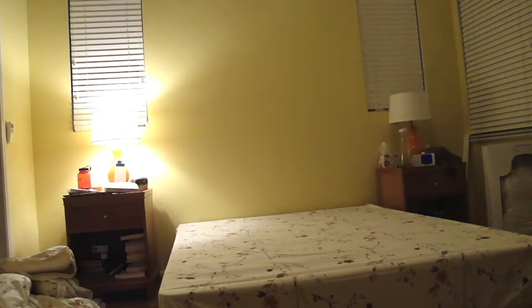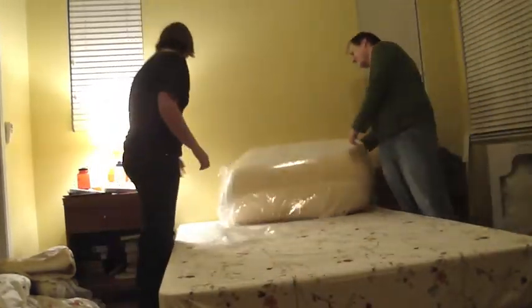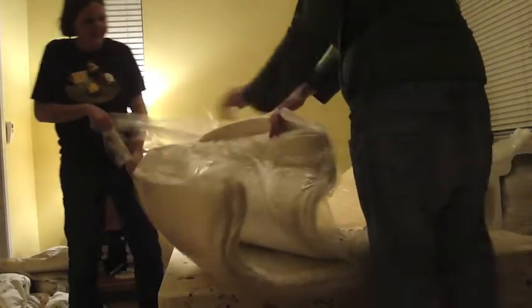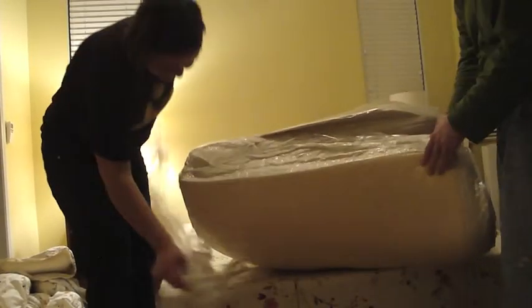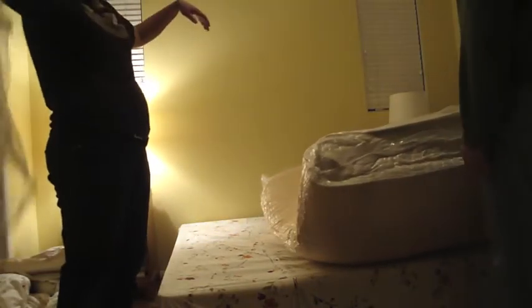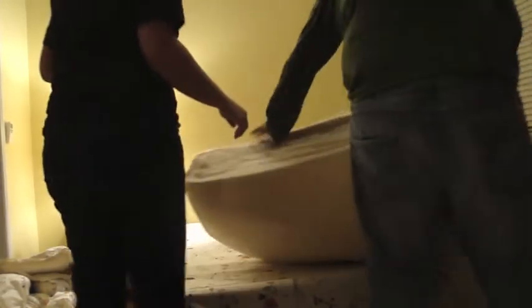We just ordered our bed in the box and now we're going to take it out of the bag. I got it! I guess when it flips over to the other side — this is one side.